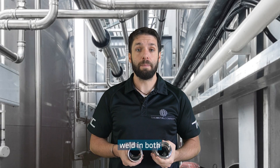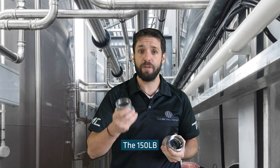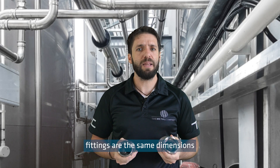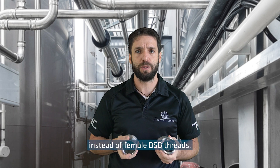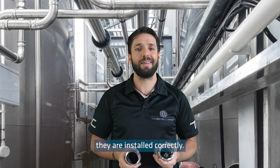We stock socket weld in both 150 pound rated and 3000 pound rated fittings. The 150 pound fittings are the same dimensions as our 150 pound BSP threaded fittings, just with socket welds instead of female BSP threads. The rating refers to the pressure the fitting can handle, provided they are installed correctly.